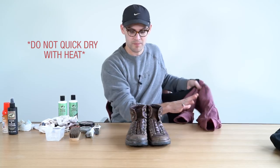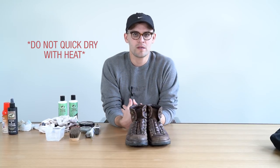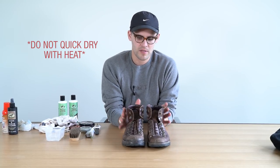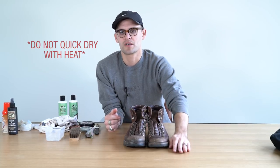When you're waiting for your shoes to dry, do not put your shoes by a heat source. Leather is just like our skin — if you get it wet and then dry it really quickly with too much heat, it can actually crack, and it's not good for the leather. So just be patient. Let it dry on its own in normal room temperature, and then proceed to cleaning and conditioning.